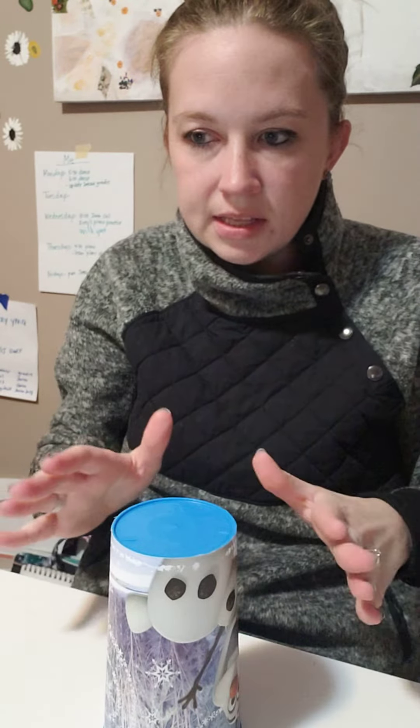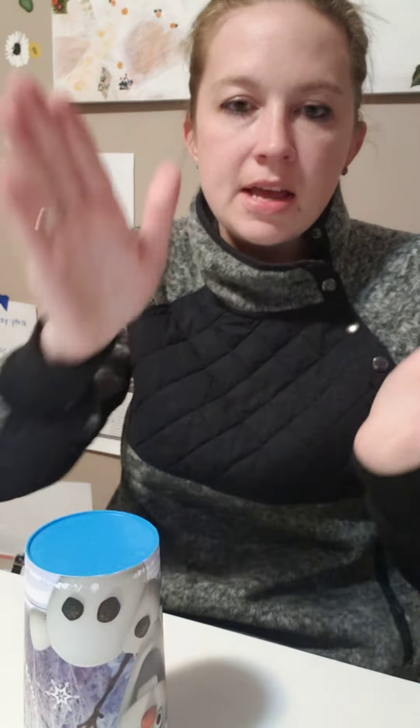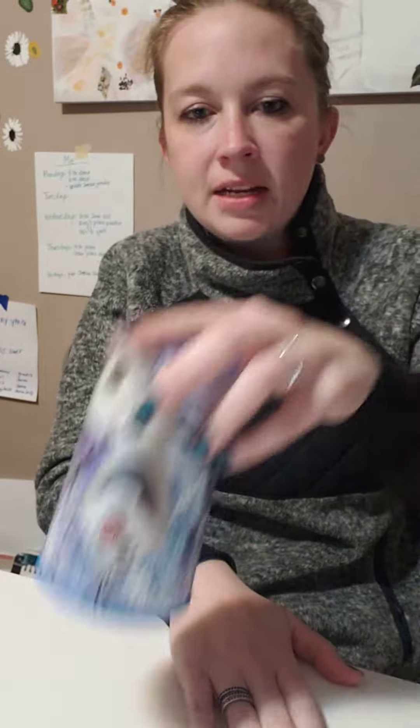All together, it looks like this: clap, clap, bumblebee, clap, up, down. Clap, turn, touch, touch, change, pat, down.